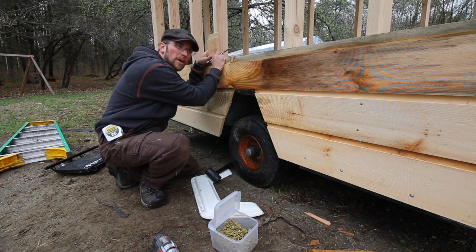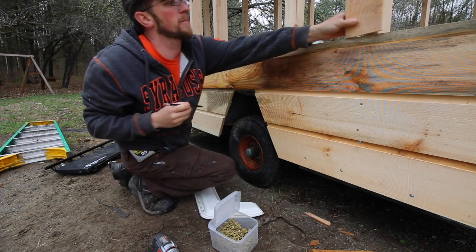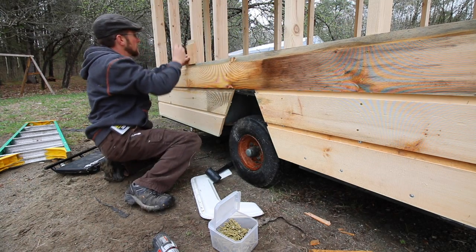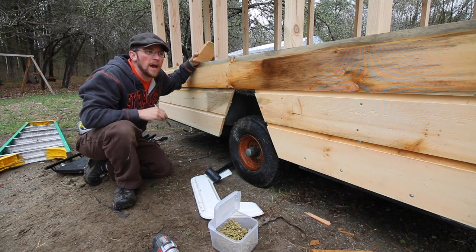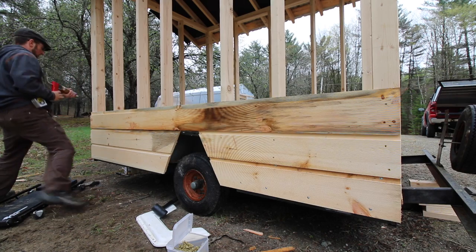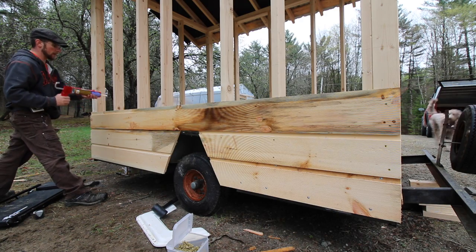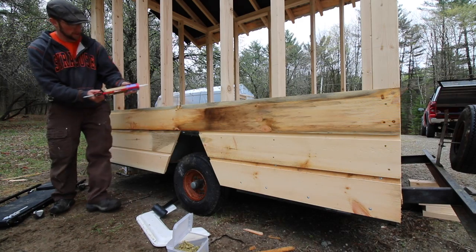I think one more board will be a good height. We're not just doing it for the birds — we also have to remember what's going to be a good height for Olivia to access and collect the eggs. This morning she said, 'Dad, when you do the nesting boxes, make sure I can get in and collect the eggs.' So we'll have to make sure she can reach it, but we don't want to make it too low either since she is going to grow.